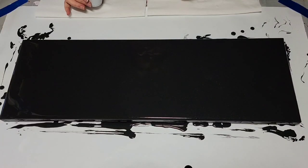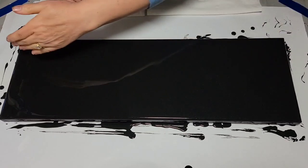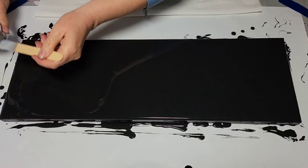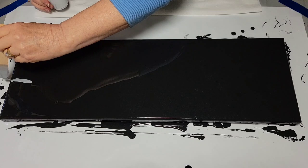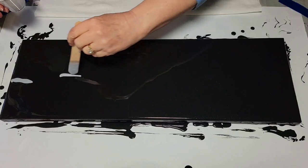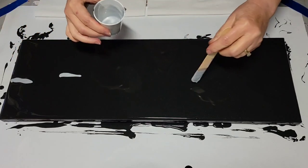I'm thinking I want to go in the horizontal orientation. So here we go. I'm just going to apply them at different heights, different lengths, space them out.